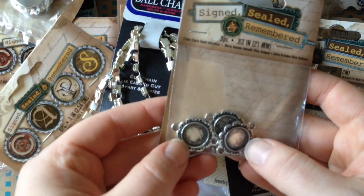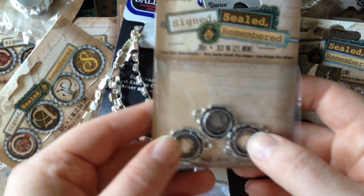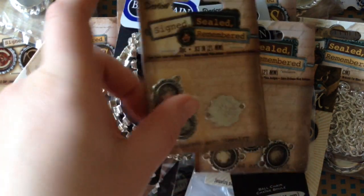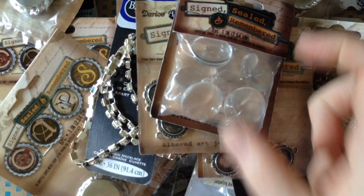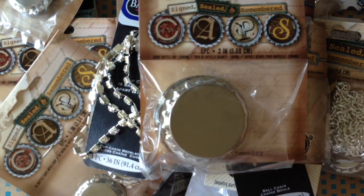Easy to cut, take apart and resize, it says. Here are some little frame bezel thingies — again, more charm bracelets on the mind, so I was thinking little tiny photos of kids for those. More crystal drops. And lastly, another large package of large bottle caps.